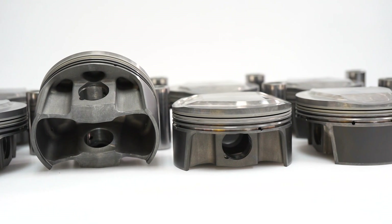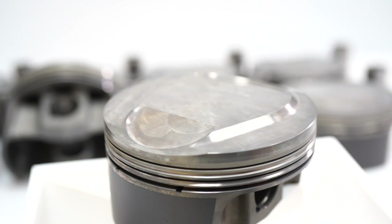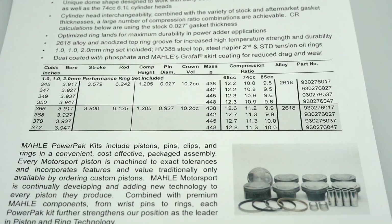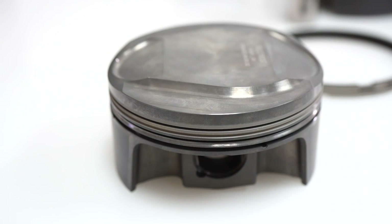Cylinder head interchangeability combined with a variety of stock and aftermarket gasket thicknesses means a large number of compression ratio combinations are achievable. Compression ratio calculations are using the stock .027 gasket thickness.